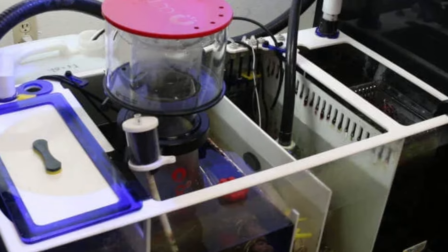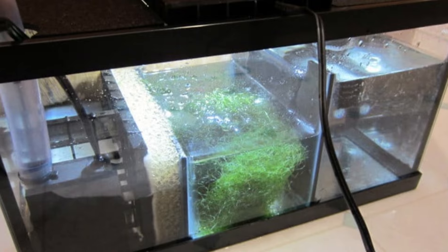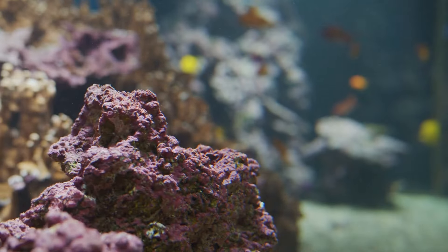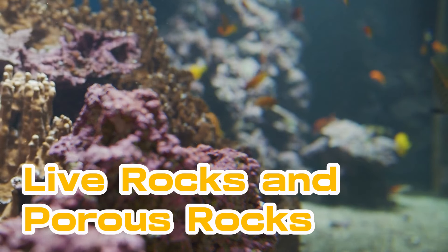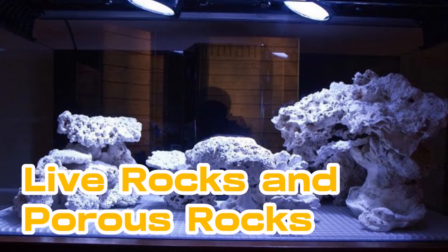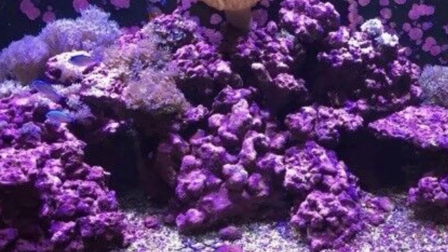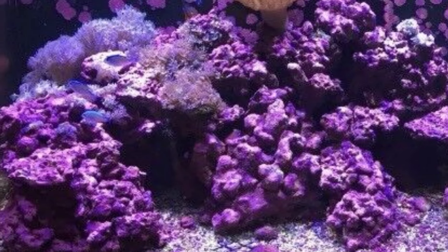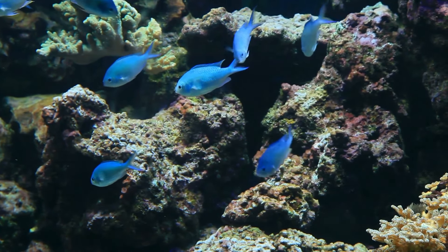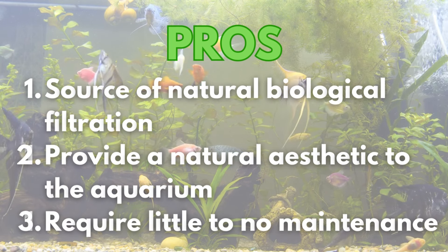A refugium sump for nitrate removal would typically require a sump tank, a water pump, and sufficient illumination for macroalgae such as Chaetomorpha. Seventh is placing live rocks and porous rocks. The rocks taken directly from the ocean include live and porous stones. These rocks contain live organisms like bacteria, algae, and invertebrates that may consume nutrients like nitrates. This is a great option for saltwater tanks. Have a look at your screen for the pros and cons of having these fantastic rocks in your tank.